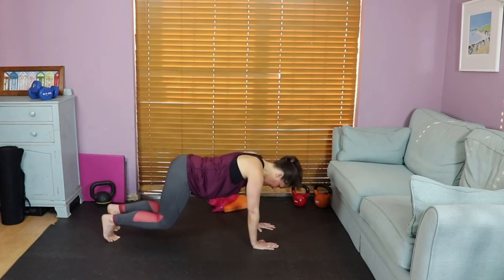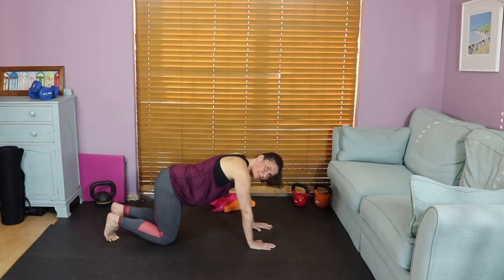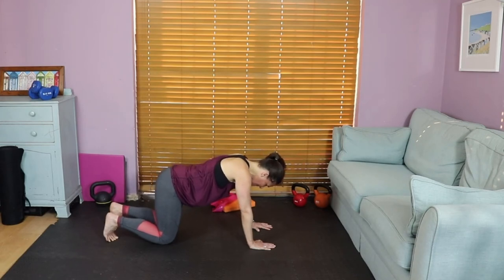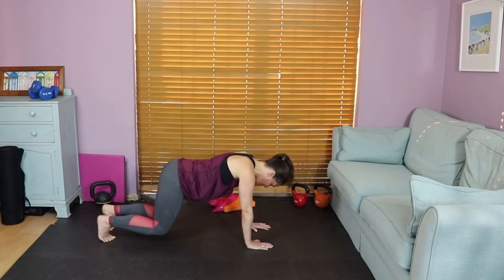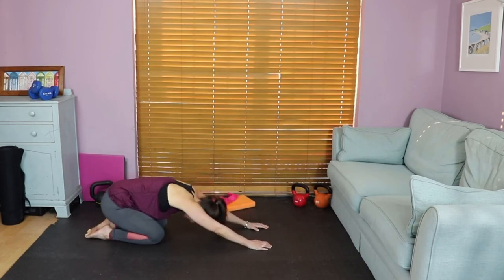Let's do a few more: inhale, exhale lift, inhale hold, exhale lower. And again — inhale, exhale lift, inhale hold, exhale lower. Just three more — we can do anything for three. Inhale, exhale lift, inhale hold, feeling that little quiver in the core. Lower; if you need to rest, rest. Two more — inhale, exhale lift, inhale hold, and lower. One more time — inhale, exhale lift, inhale hold, and lower. Sit back onto your heels, stretch it out.